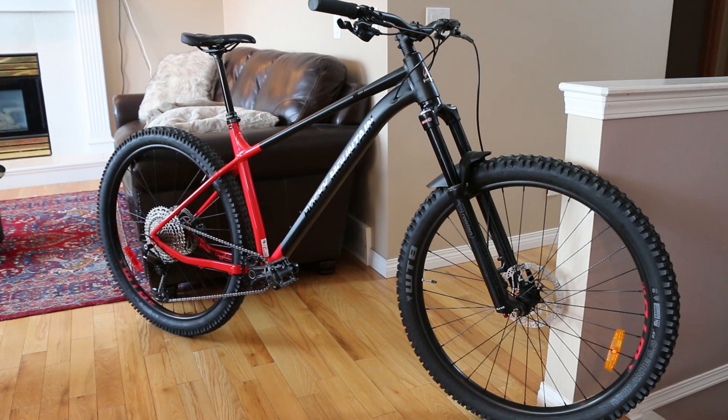Today we're checking out the 2021 Rocky Mountain Growler 40 — a super cool, aggressive, progressive do-it-all hardtail with a great parts kit that a friend of mine recently set up. So let's check it out.